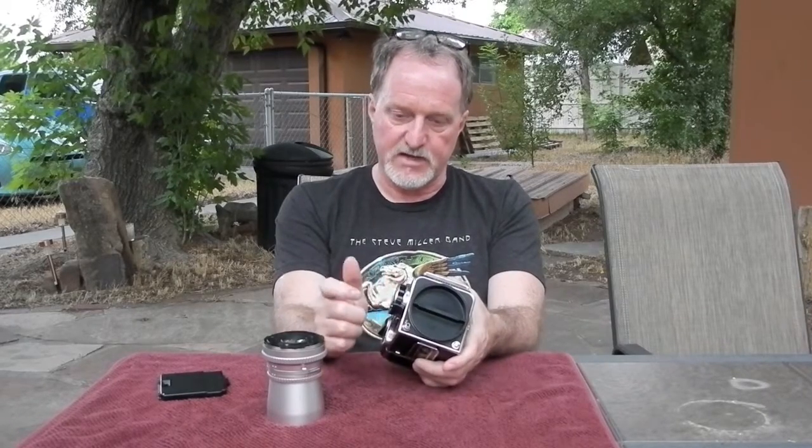The crank is interchangeable. There's one that's just a knob, a knob with a built-in meter, and then this rapid winding crank.